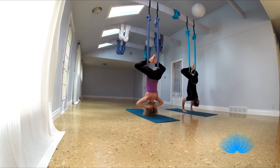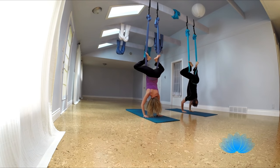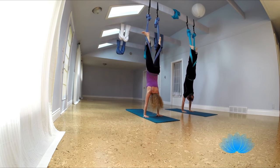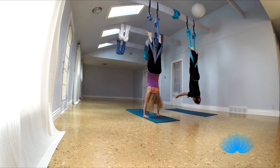And then plant your hands under your shoulders, and a big inhale, hook your feet, exhale, flex your feet, push to the sky, push with your arms, and then release your hands, bring them up to the side.